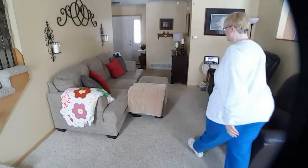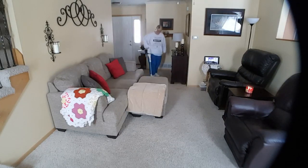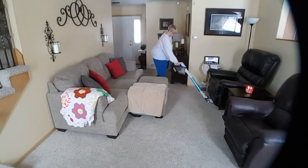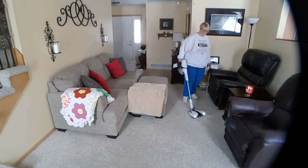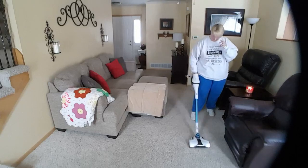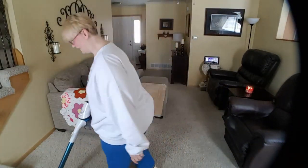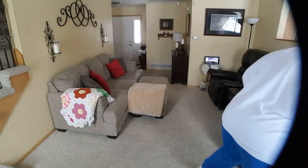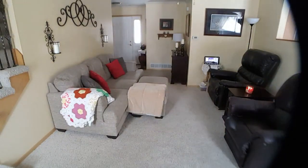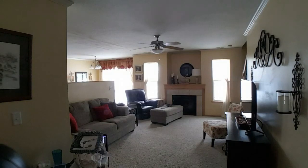My last tip is to always run the vacuum through the public spots when you're done. Even though you've vacuumed the carpet in bits and pieces, it's always good to go through it again once everything's in its place. Give it a final vacuum so you know you've gotten up anything that's been disturbed by pushing and pulling furniture around. Get ready for the before and after shots — I think it looks fantastic!